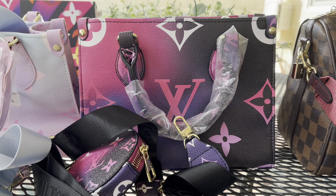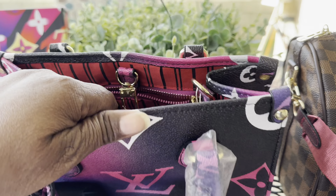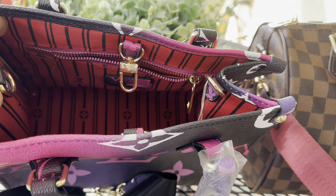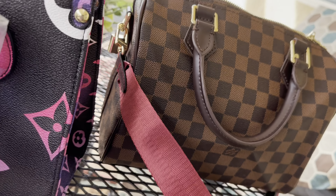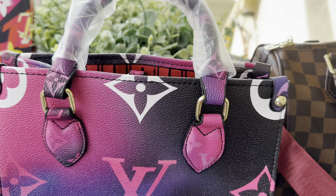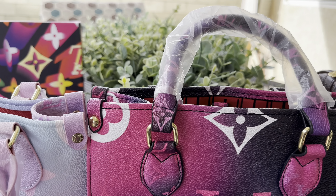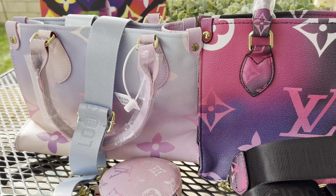I was thinking this bag was a little bit bigger — I thought it was the medium — but it's the PM. Let me let you look inside the purse; it is red inside. You got a zipper, you got the Louis Vuitton stamp on the buckle, on the zipper pull. It's a smaller tote, and it can also be used as a crossbody with the guitar straps, but they're smaller than what I thought they would be.